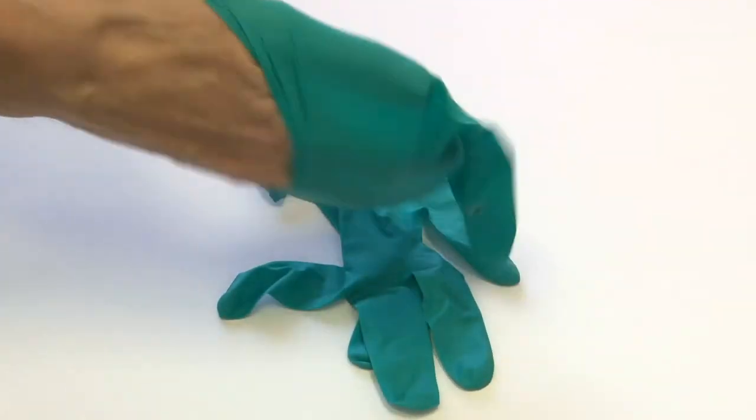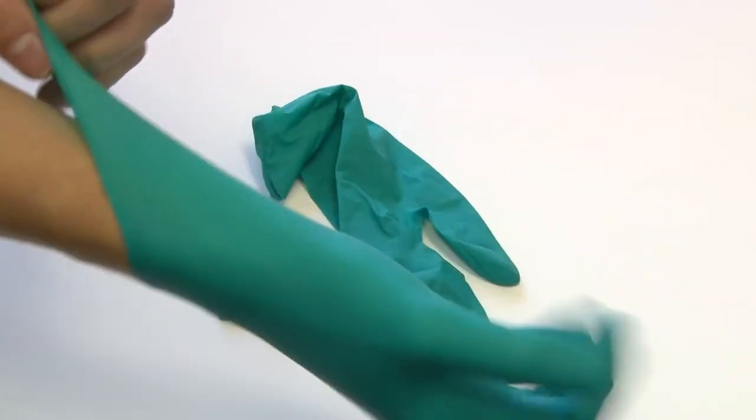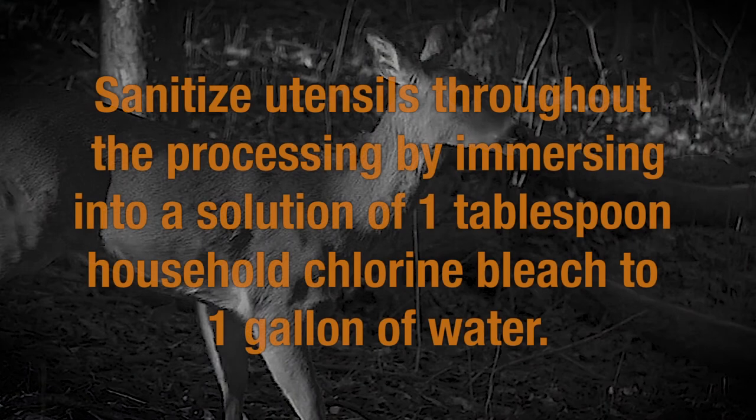Next, put on latex or nitrile gloves that you will need to wear throughout the dressing process. Sanitize your utensils throughout the processing by immersing them in a solution of one tablespoon of household chlorine bleach to a gallon of water.